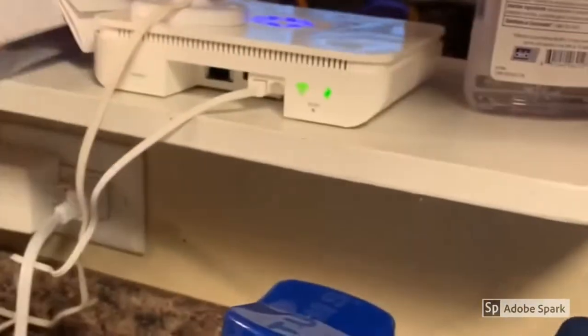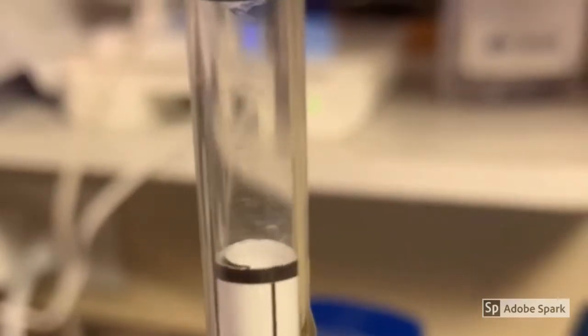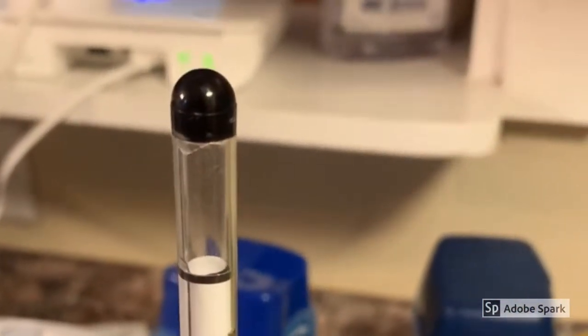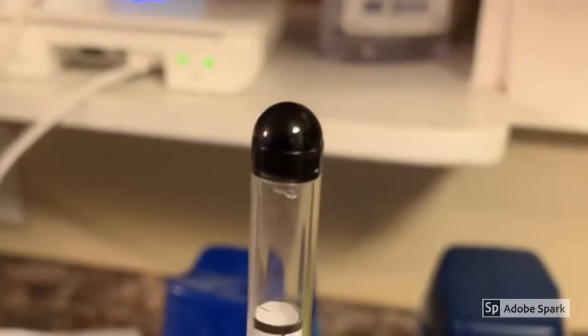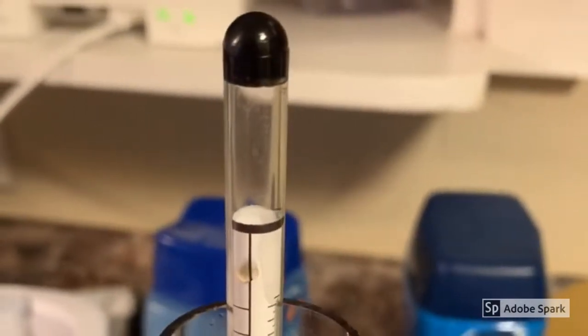We're sitting at exactly point zero zero one — definitely alcohol in there. It's reading directly at 1.001, and we're supposed to hit 1.011 at the end. We'll check this in a couple days to see if it's changed, and if it hasn't, then we'll go ahead and bottle it.